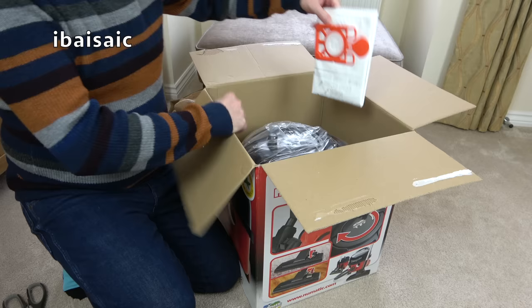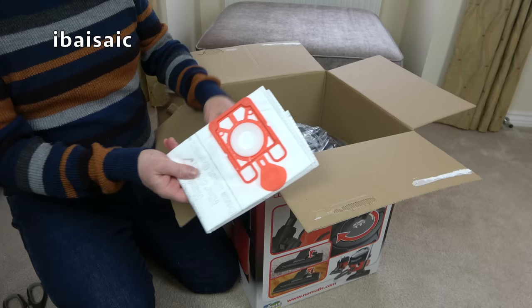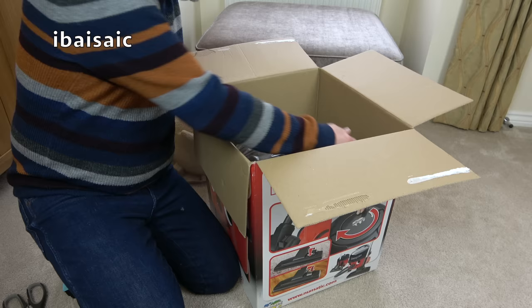We do have one spare dust bag. I remember opening Henrys back in the day that would have had maybe four or five spares, but you only get one spare nowadays. There will be one fitted inside Henry Micro as well. And I think that's everything apart from the cleaner himself.